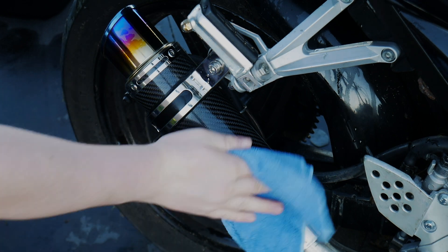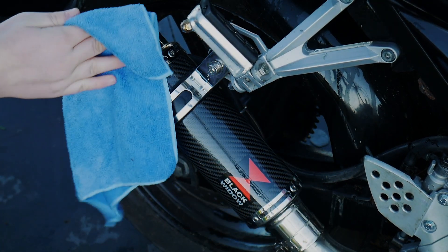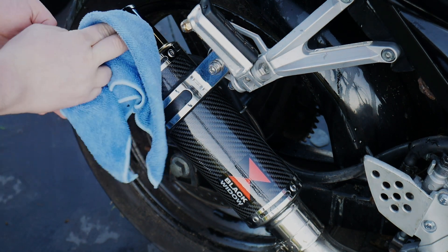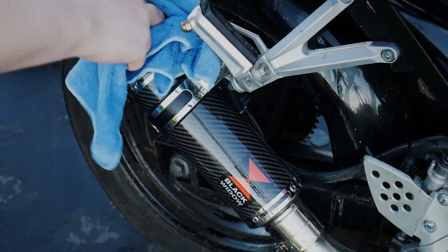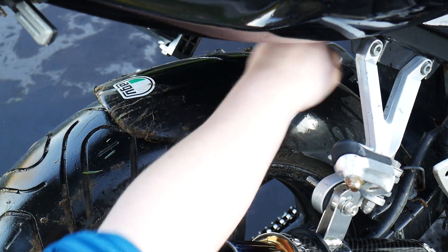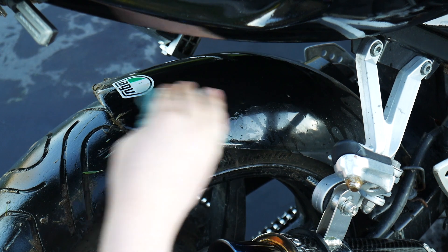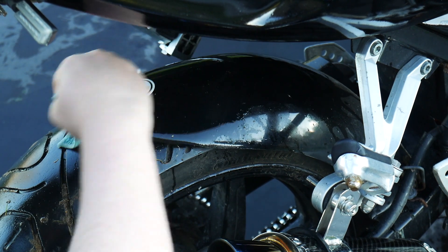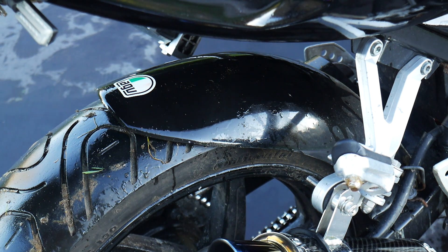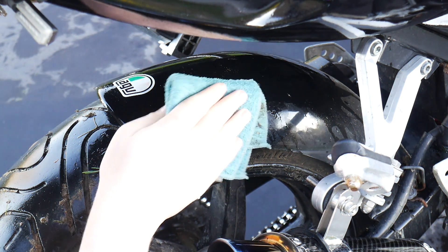The best way to find and buy these bikes is on forums. If you look on Marketplace, Gumtree, or Autotrader, most of these bikes will be up for about £1,200 to £1,600 and £2,000 if not more. You won't find one for less than £1,200 on those platforms. The best place to look is on the forums on Facebook.